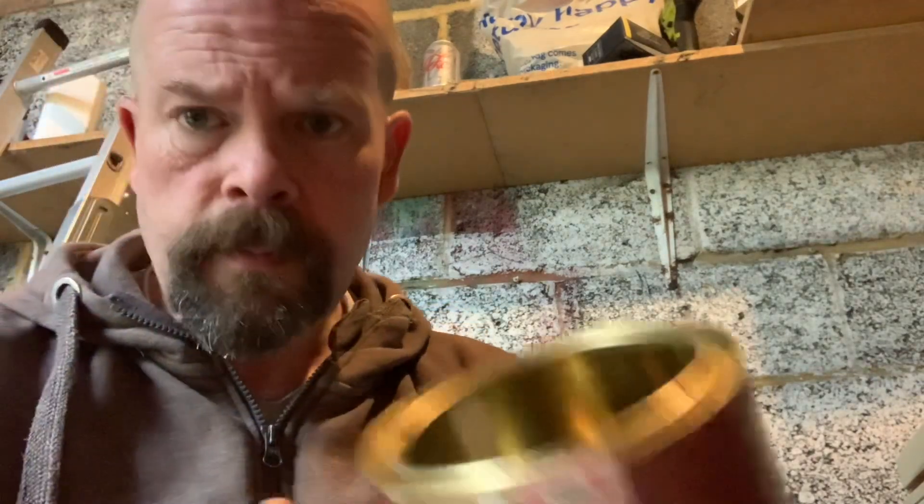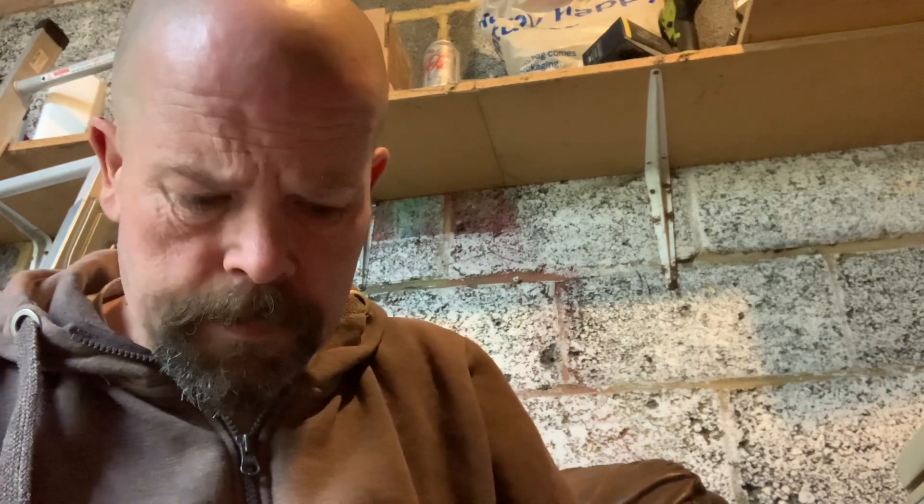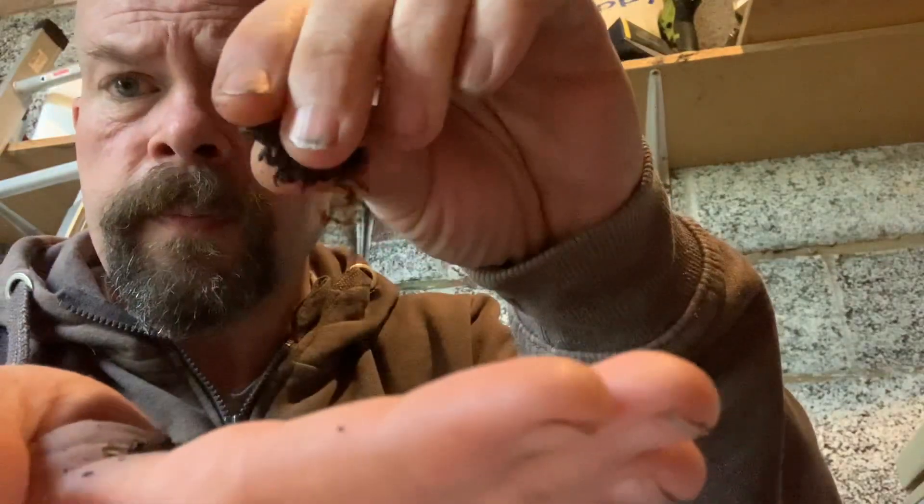There's hardly anything left in this can. And you are greeted with the aroma of sweet campfire, which is not surprising considering this is a crossover aromatic. You just have a standard ribbon cut mixture here.